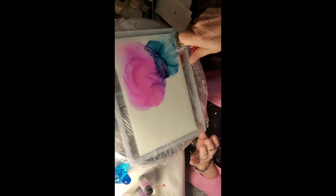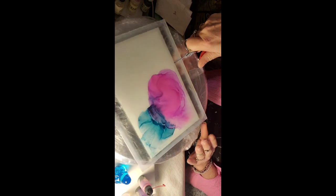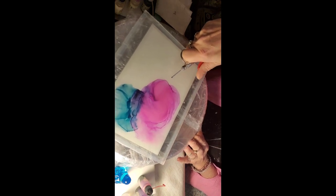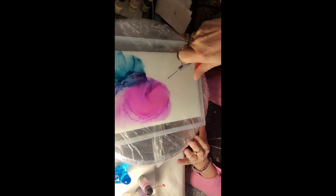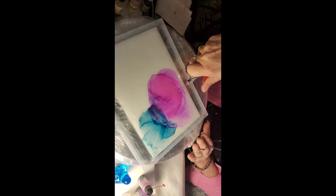Just let it blend. Didn't put that much on, as you see, but it sure will spread, won't it? What I'm doing with the inks is I've thinned them down already in that bottle that you see me squirting it out with.